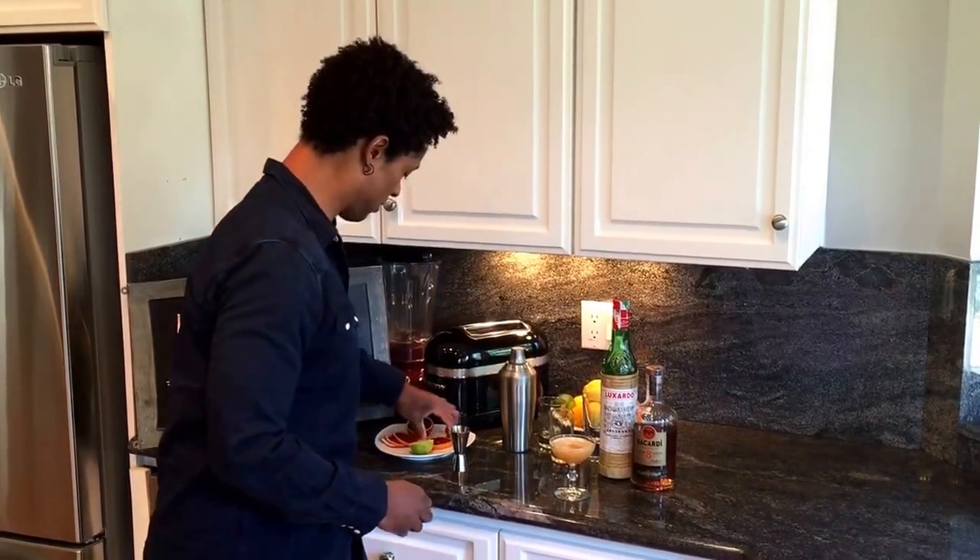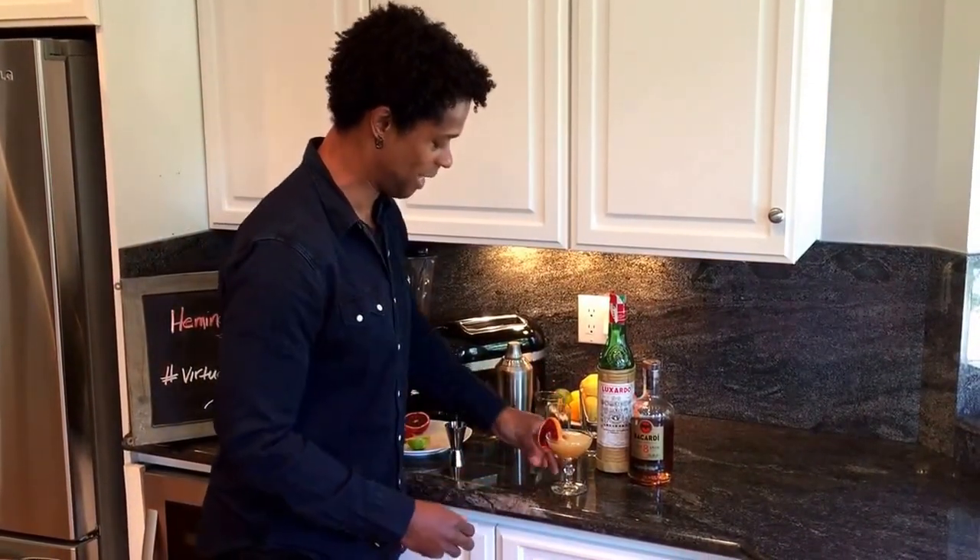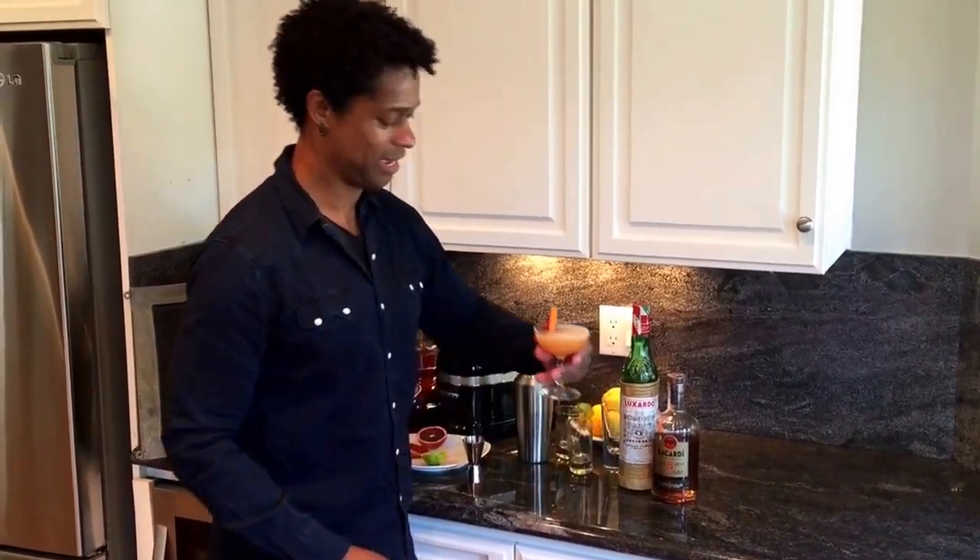Often people use cherries as a garnish, but you can use pretty much whatever you want. And there's your Hemingway daiquiri. Happy weekend. Cheers!